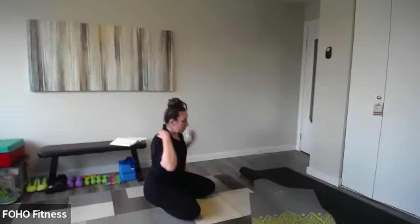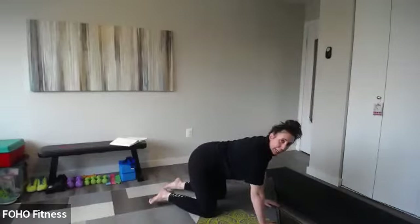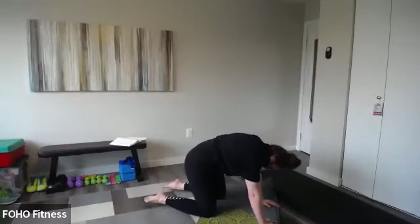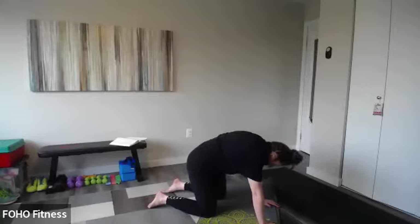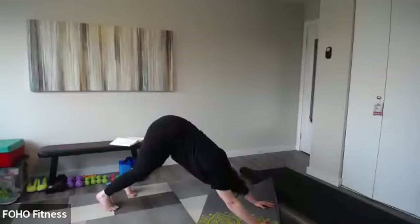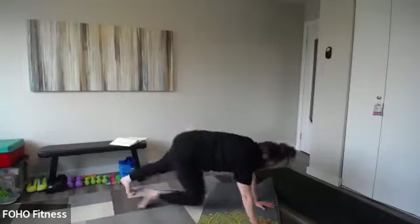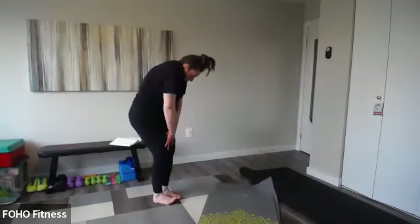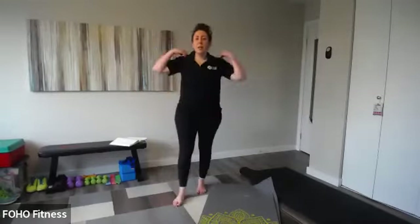Slowly come up and let's find a tabletop. We'll finish with a nice cat-cow: inhale, drop the belly and chest; then exhale, chin to chest, round the spine. Let's do that one more time — big deep breath, inhale and exhale. Then down dog as you come on up to standing — pedal out those heels and roll up to standing. We're going to join Alicia for a quick discussion on creating healthy habits and goal setting for the new year.